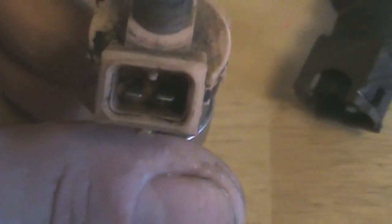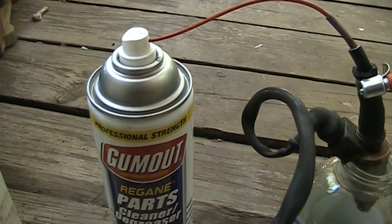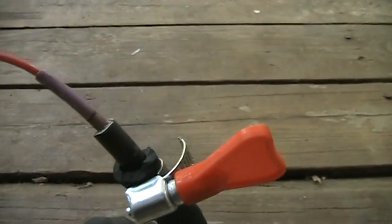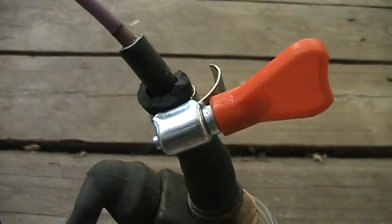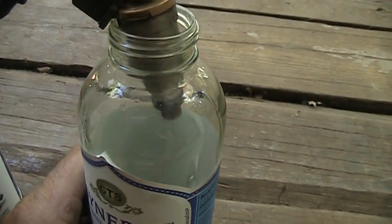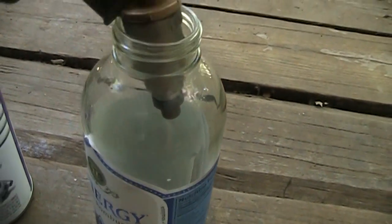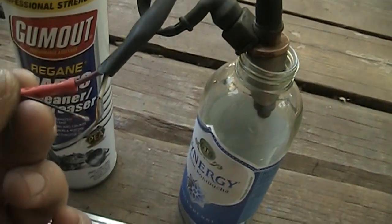First, I've got a can of parts cleaner. I've got the straw down to some little hose — like vacuum hose — up to fuel line, onto the fuel injector. I've got the injector spraying into a glass jar just so I can see what's coming out and capture the parts cleaner, so it won't spray all over the place.